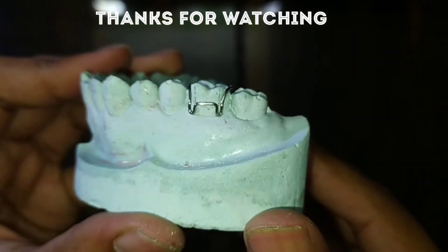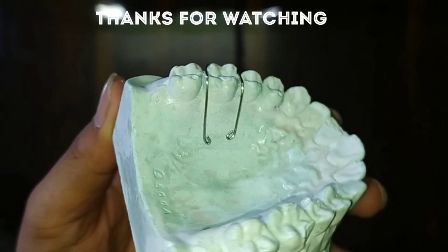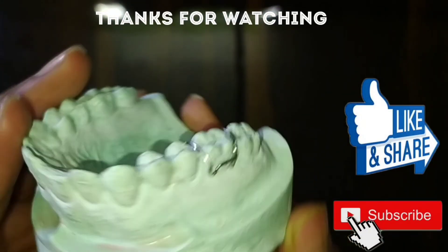This is our Adams clasp. Thank you so much for watching this video. Like the video and subscribe to the channel so that you can see my upcoming videos.